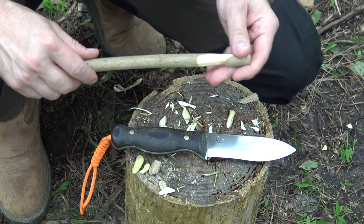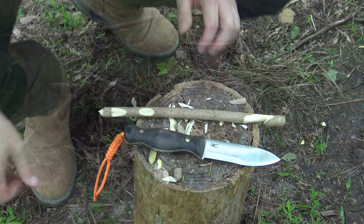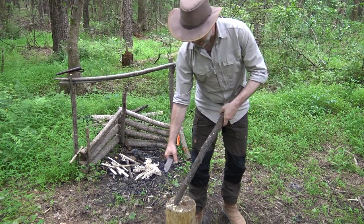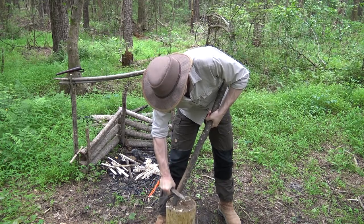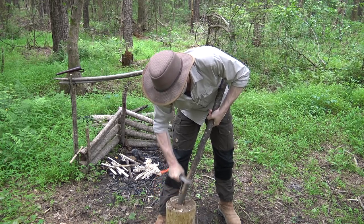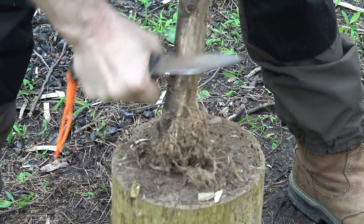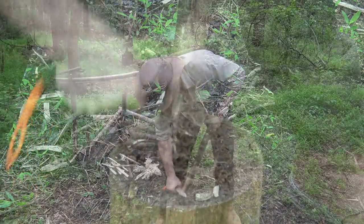Another important thing we look for is a good sharp spine for processing materials. For example, this piece of tulip poplar has some nice dry bark, and I use the back of the knife like a spokeshave to process that material down into fine fibers — an excellent center for a tinder bundle or bird's nest that will readily take a spark from a ferro rod. This can also be the center of your bird's nest when making flint-and-steel fire or a bow drill fire when you introduce your ember. An important qualification for any field knife in my opinion.